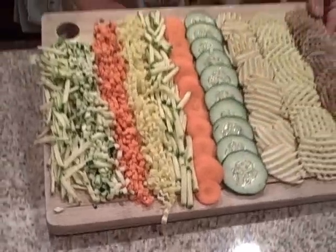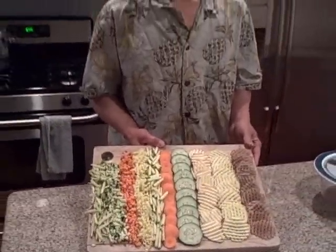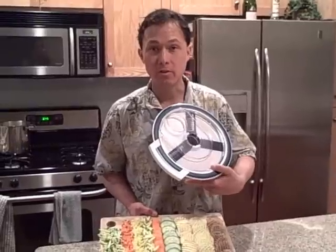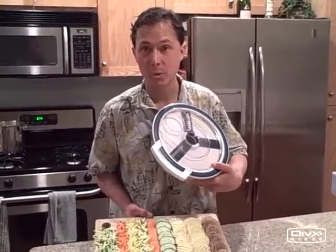This is John Kohler with DiscountJuicers.com. The Lurch Discus Cutter is only available for a limited time at Discount Juicers. We have a very limited supply and when they're gone they're gone. Be sure to visit DiscountJuicers.com for special promotional offers for our YouTube visitors.